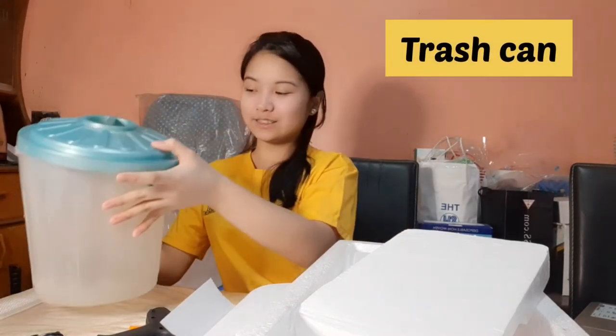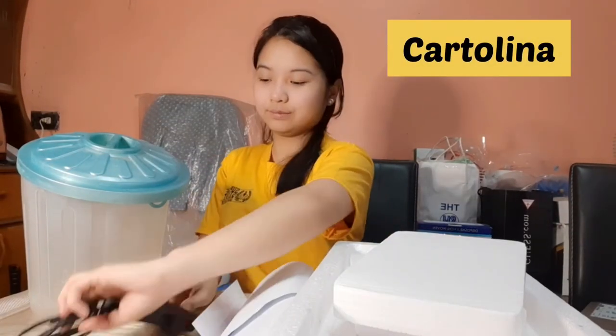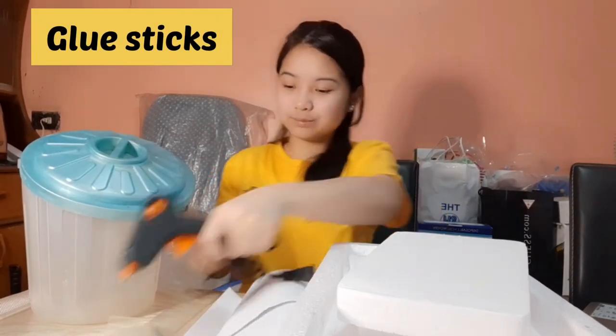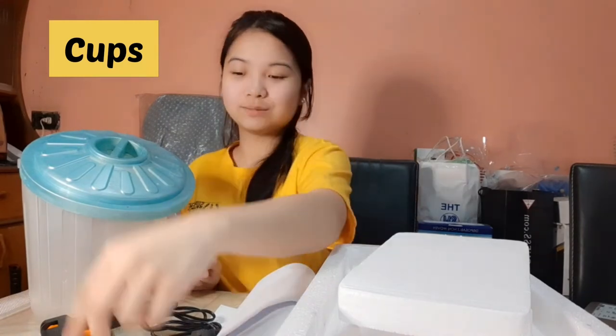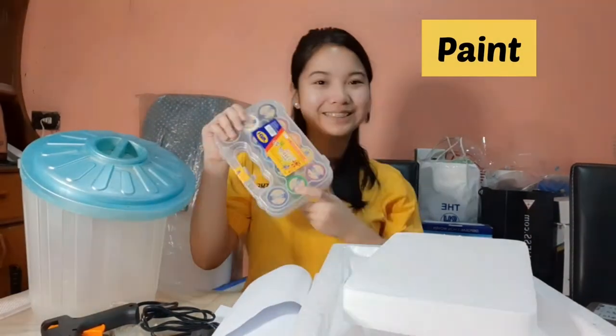Hi everyone! Here are the materials we are going to use today: a trash can, styro, used cartolina, a glue gun, some glue sticks, glue, a cutter, marker, cops, paint brush, and of course, paint.